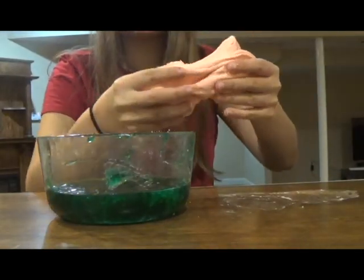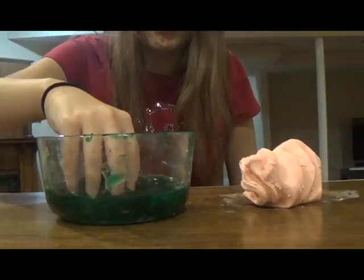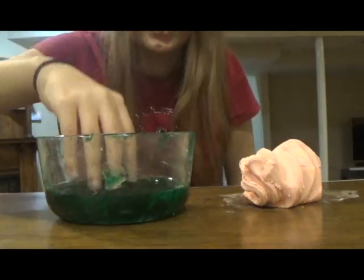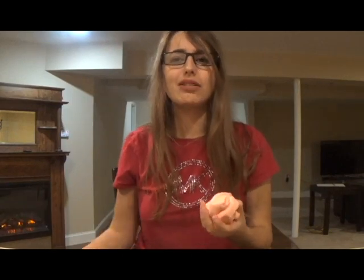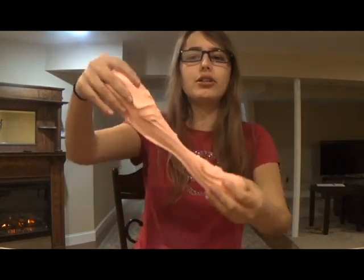Here are the slimes that succeeded. This one definitely succeeded and this one kind of did. The only thing I don't like about this one is that it leaves residue on your hands. This one is definitely my favorite and the most successful one of the four. I hope you enjoyed watching me test out these slime recipes. Honestly, if you want to make slime, I would recommend just going to the store and buying glue — glue is very cheap and glue for sure works to make slime. But if you don't have any glue or you don't want to use glue, then this recipe is a good alternative.